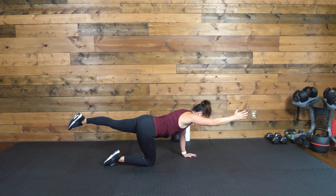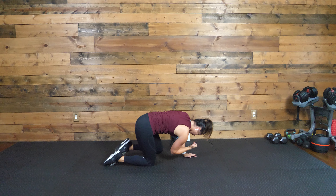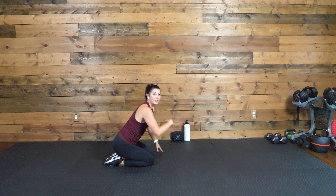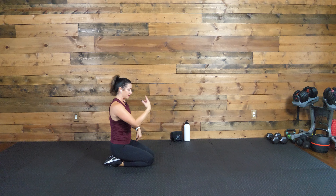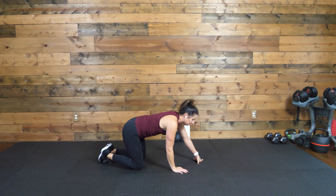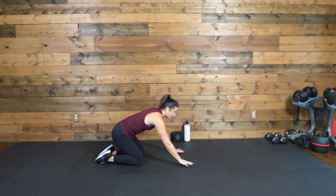Eight, seven, six, five, four, three, two, one. Remember which side you did — I did right arm, left leg, so I'll do left arm, right leg next time. Stay right here — we go back into round two. We know our moves, so let's rock through it.